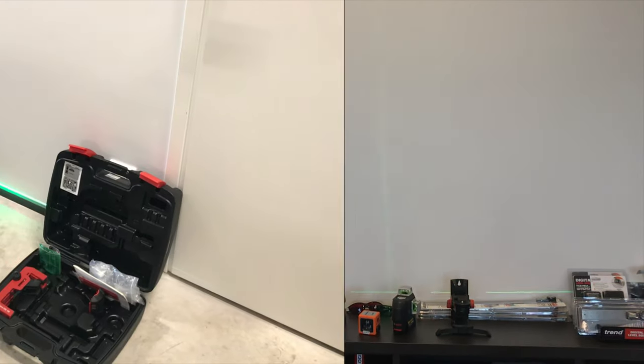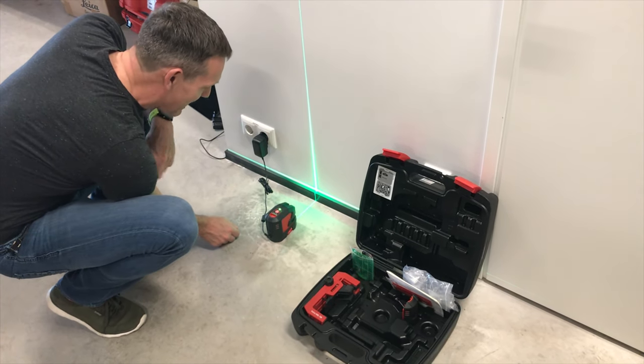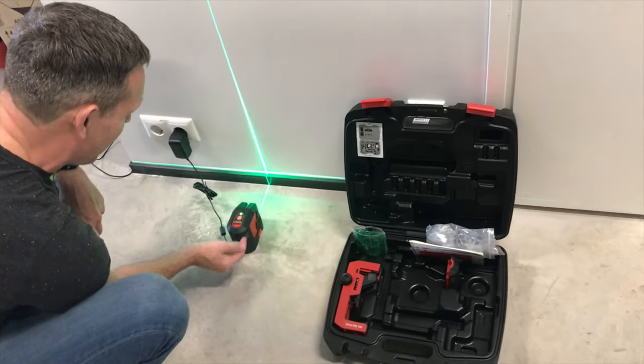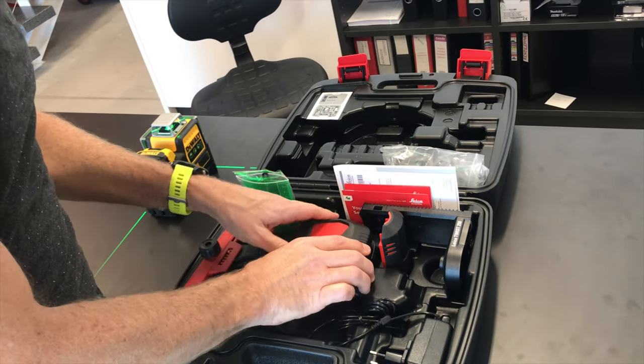Even while it's charging — which is unique to Leica — you can use the laser at the same time. Nearly every other laser on the market requires you to take the battery out and put another one in, but with the Leica you can charge and use it simultaneously.